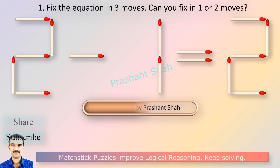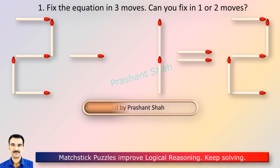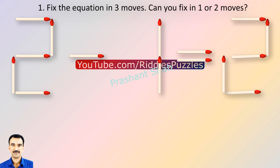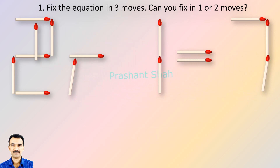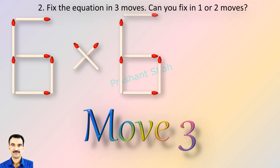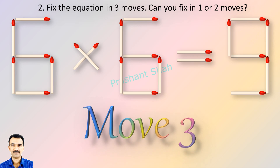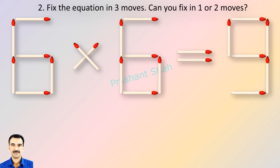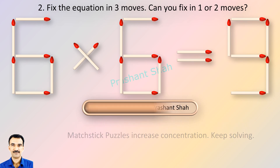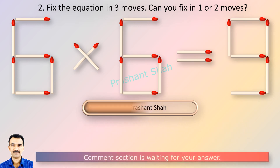If you know the answer, please write in the comment section. If you can fix in one or two moves, please write your answer in the comment section. You are watching Riddle's Puzzles.